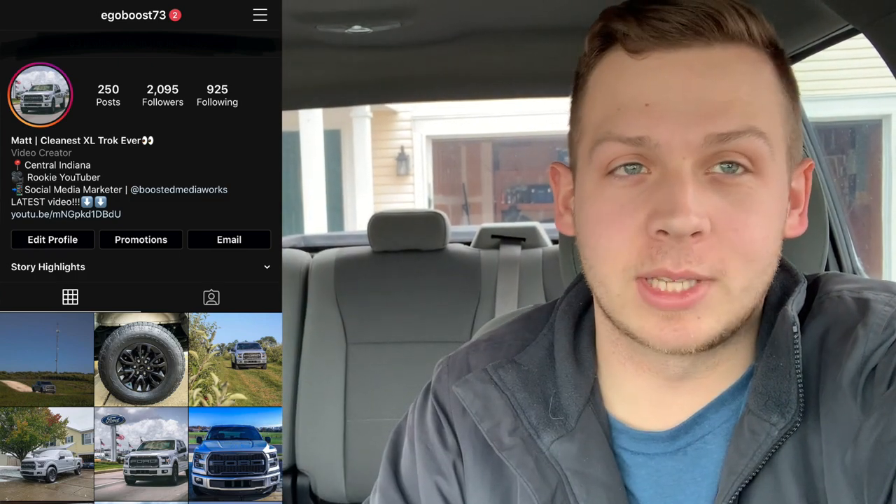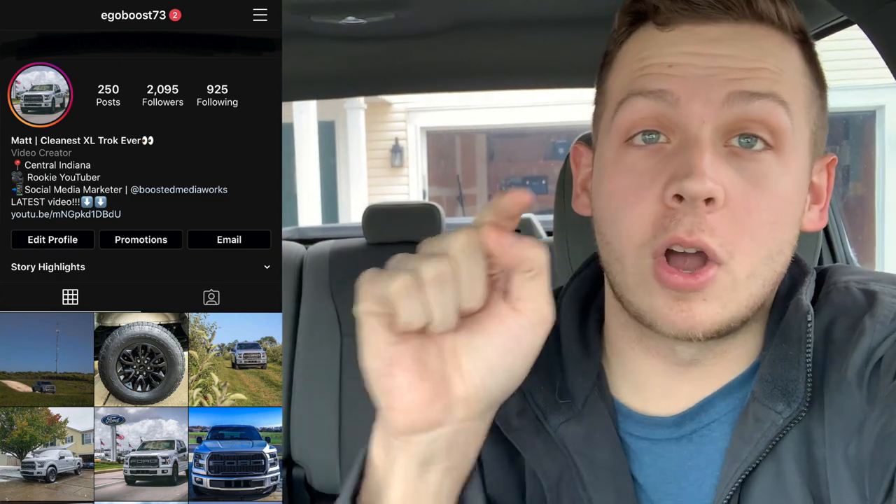Follow me on Instagram, Facebook, and Twitter at ego boost seven three — I post all of my information there first. I've got lots of videos coming, including a sync three install and seat covers. Be sure to stick around, take care, and I'll see you in the next one.